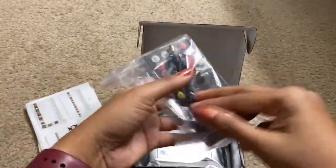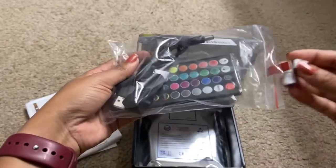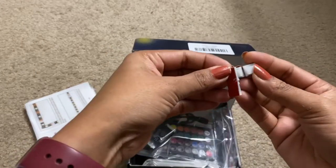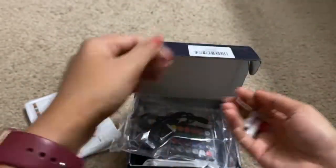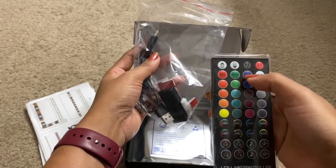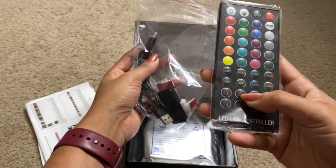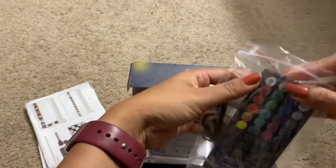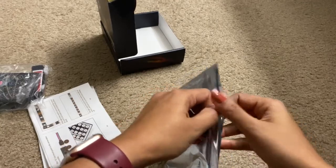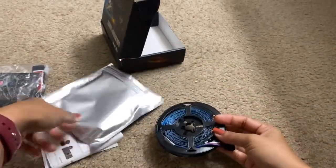This is the instruction manual, and this is the remote, and there are a few plugs. These are the adhesive stickers — you need to remove this and paste it to the TV. There are a few of these. This is a 40-key remote; you can see red, green, blue, white, brightness increase, brightness decrease, and there are different modes: flash, quick, slow, fade 7. There is a connector here and this is the strip light.